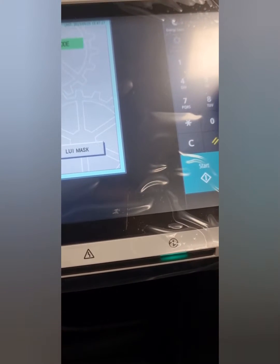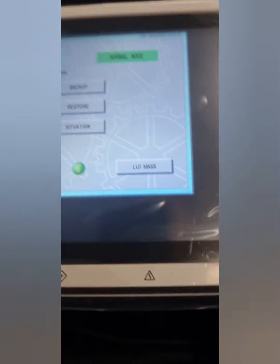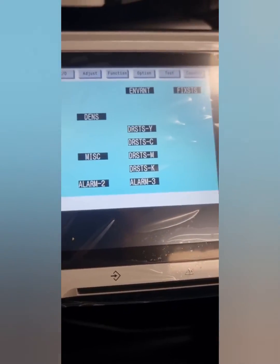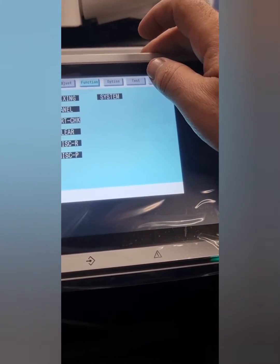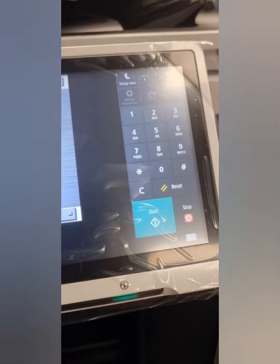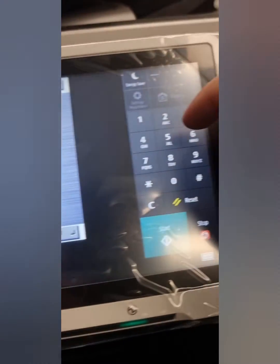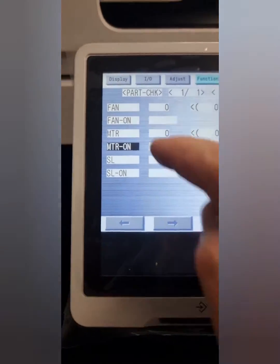I'll show you exactly how to fix it. To do the motor check on Canon printers, these are the steps you follow. You can see what I'm doing here — the part check — and you choose the numbers from the part check, from 1 to 45. That's a different motor type. Check your service manual, and when you choose it and hit okay...